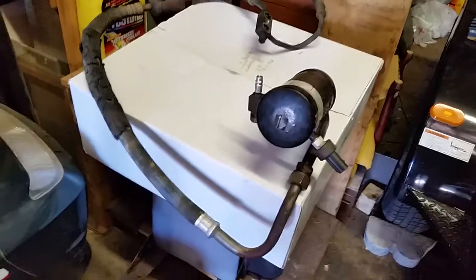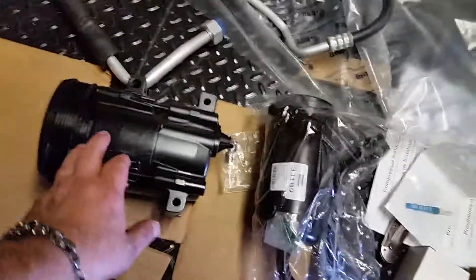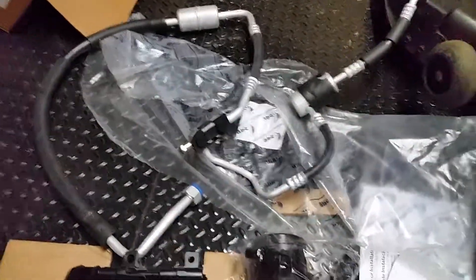Well hello folks, here it is — this is part of the air conditioning right here. We just took it out. I thought we had the camera on but we didn't. Over here is the new one: here's the accumulator, the compressor, and all the hoses that go with it. We also have to put back the air cleaner, the intake — and this is what it looks like.